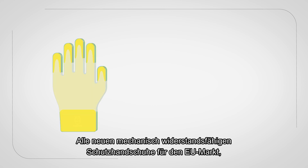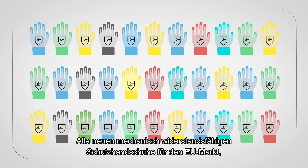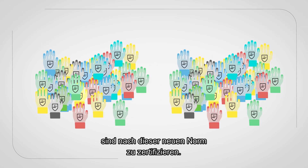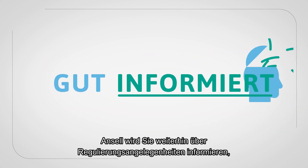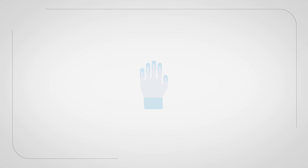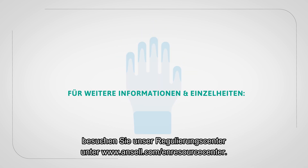All new mechanical resistant glove products distributed for the EU markets that require certification to the EN standards must be certified to this new standard. Ansell will continue to keep you informed on regulatory matters to ensure your teams are protected by choosing the right glove for the job. For further information and more details, please visit our Regulatory Education Centre at ansell.com/EN-Resource-Centre.